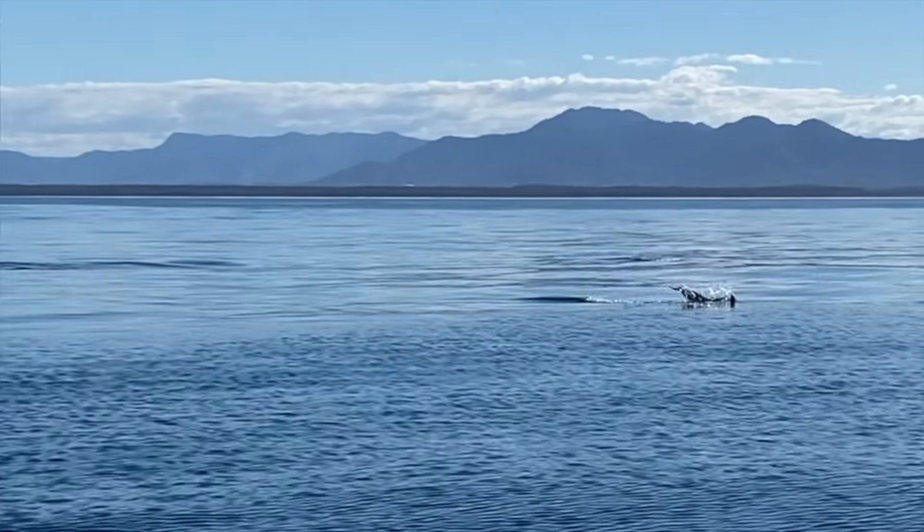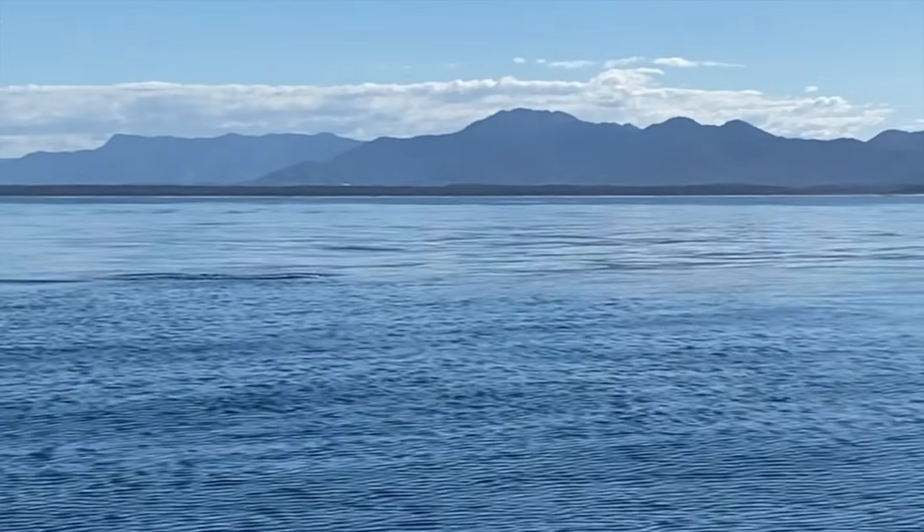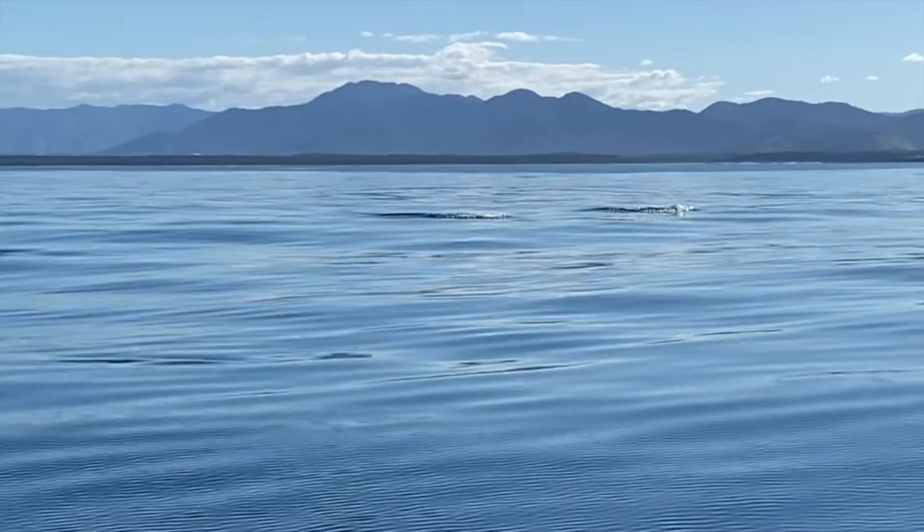Until next time — tight lines! And if you liked this one, give me a thumbs up and subscribe if you haven't done so already. Cheers.